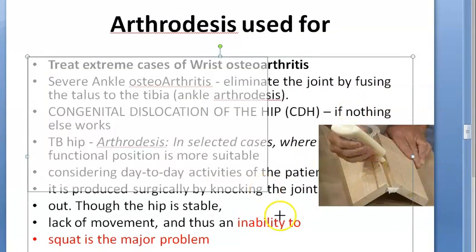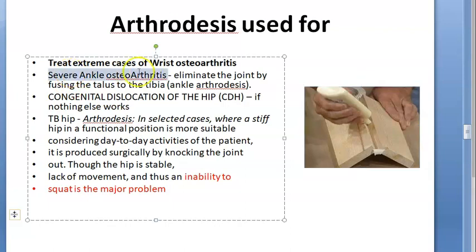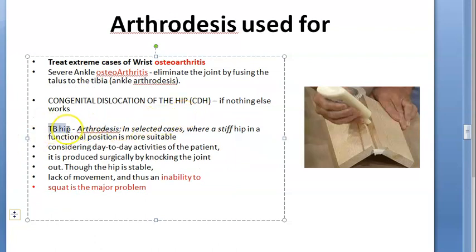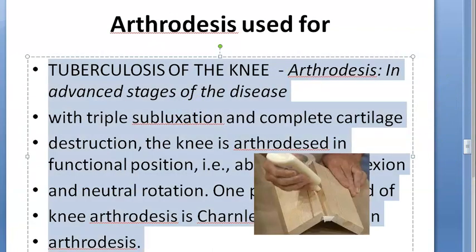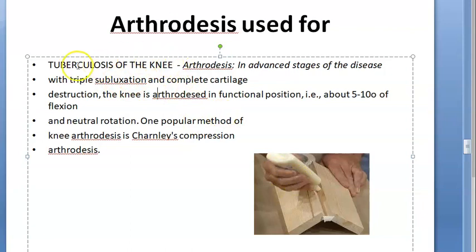When will you use arthrodesis? The main things to write are: osteoarthritis of the ankle, osteoarthritis of the wrist, congenital dislocation of hip if nothing works, TB hip — but remember if you do hip arthrodesis they can't squat. Then tuberculosis of the knee, especially in advanced stage of disease — here they use Charnley compression arthrodesis.